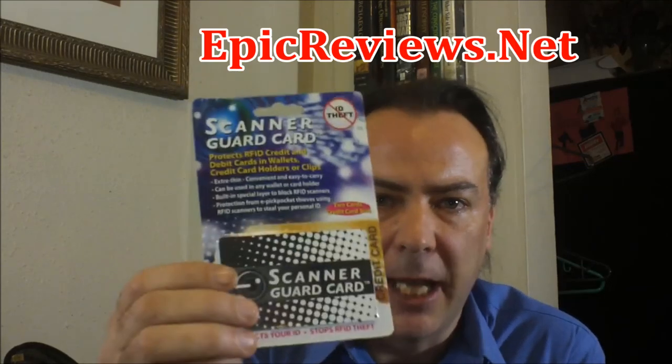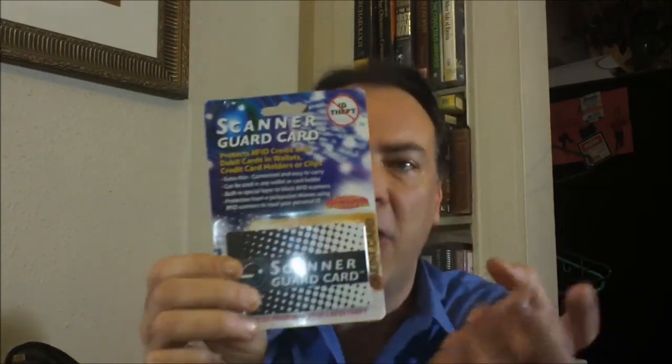Hey guys, I thought I'd just show you something interesting I ran into just a couple of days ago. This scanner guard card.